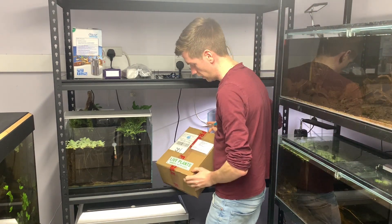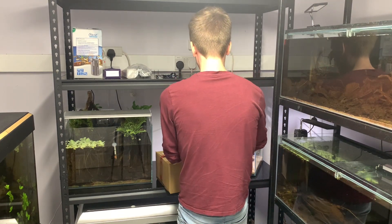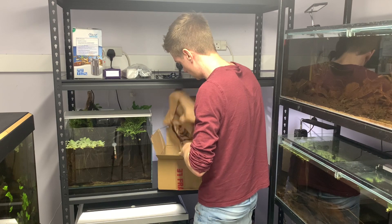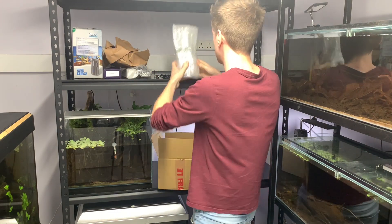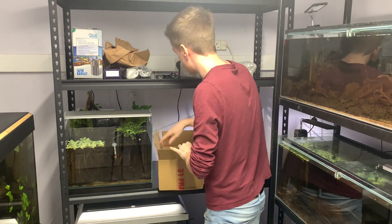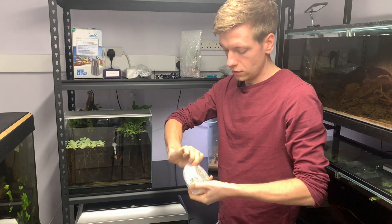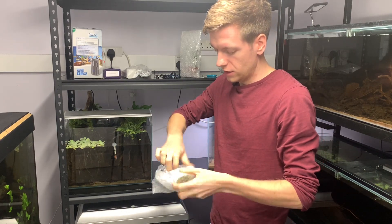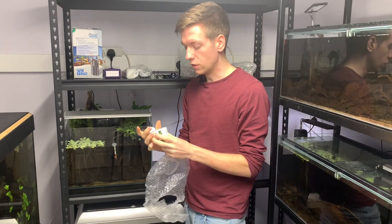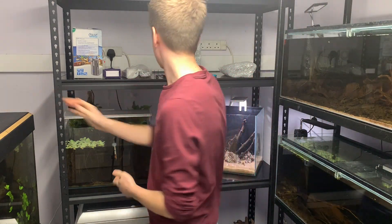Time to now unbox my plant delivery from Aquarium Gardens and see what I've got and get planting. So here's my box of live plants — it's very well packaged, everything's wrapped up nicely. First of all, this should be an in-vitro pot — and it most certainly is. It's the dwarf sag. Hopefully that is going to be in and around the rock work, giving a sort of patchy green grassy look.